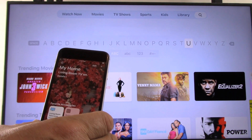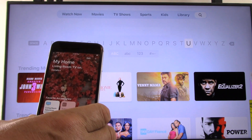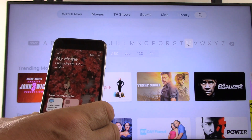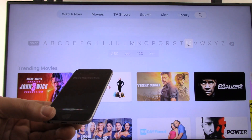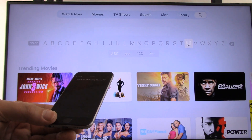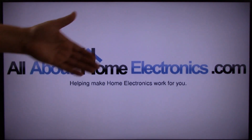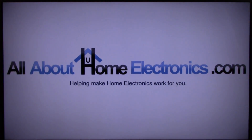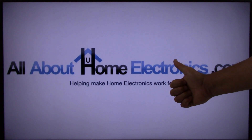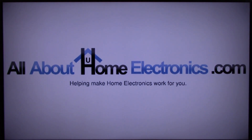We appreciate you watching this video. We hope these six tips helped you. This concludes the video on how to optimize your installation of your Apple TV. If you have any questions, please post them in the comments below. Here are a few video links we hope you find useful. If you liked this video or it helped you, please give it a thumbs up and subscribe free to our channel. Thank you for watching. Have a great day.